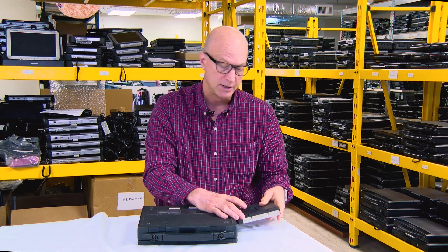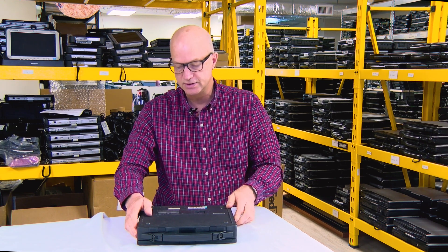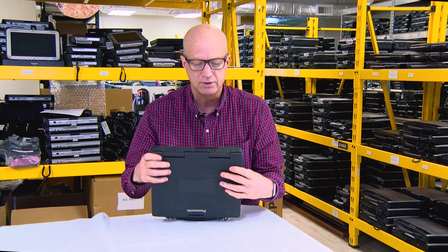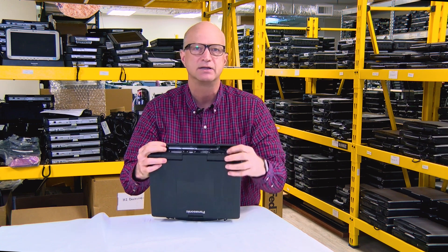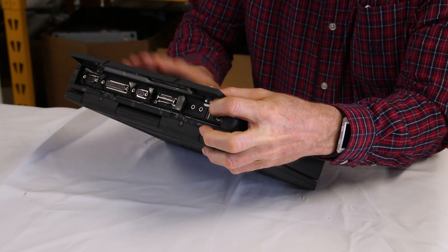just a battery. I'll put it back in and that door is sealed. On the back — something that came out on the CF-27 that was one of the first in the rugged lineup — look at that USB port. It had one USB